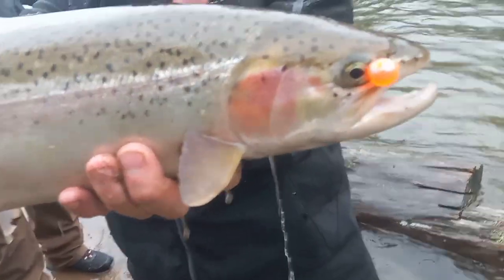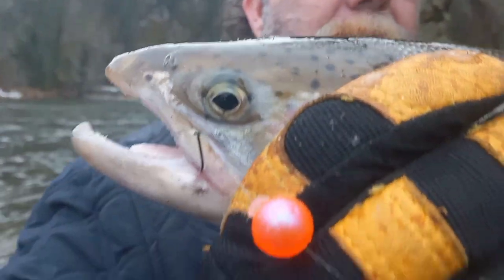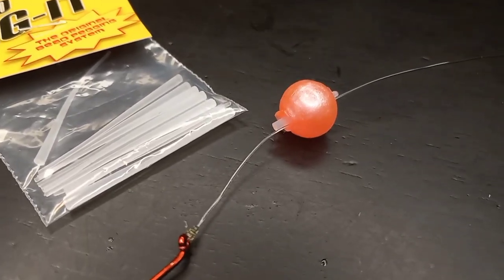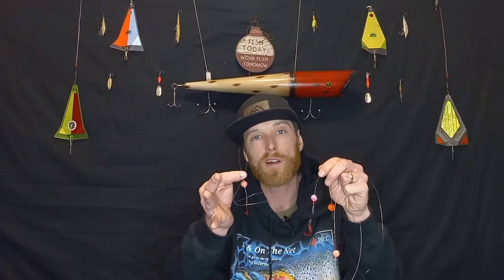I hope that you guys are out slaying steelhead — I certainly know that we have been. The one thing that drives me crazy out in the field while steelhead fishing is when my bead won't stay where I want it to. We're going to show you four different ways today that you can peg your soft bead to maximize your success out on the water.